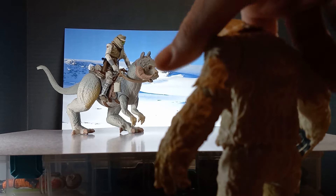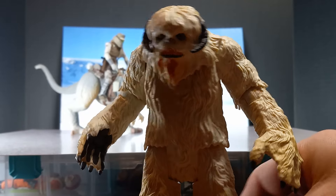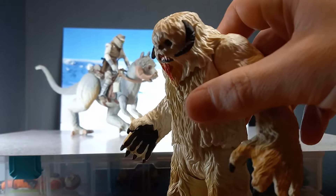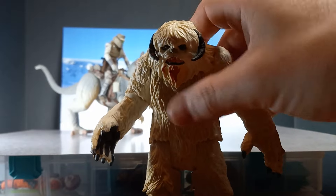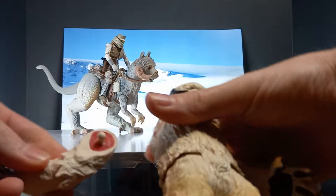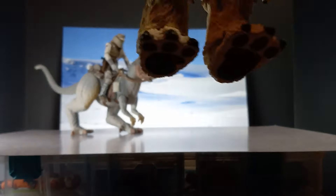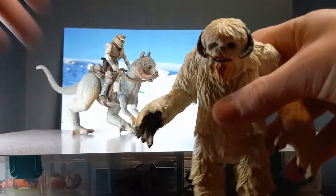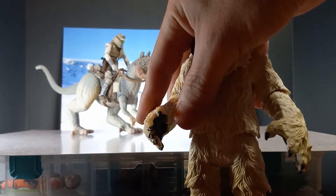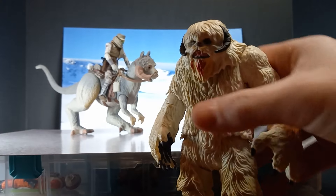No matter how many new figures I get, I've had this Wampa figure — this is the Force Link Wampa, I believe. And this arm pulls off. For me, that's a perfect place for that gimmick. It's the perfect gimmick for this figure.